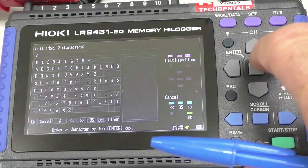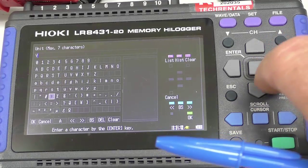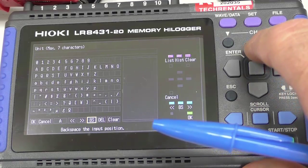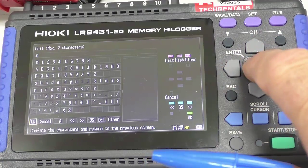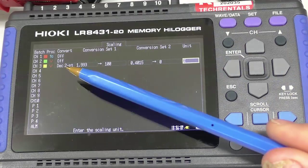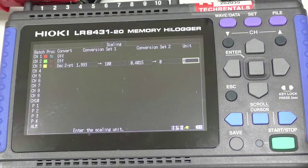I'll change the units so it displays percent — you might have it in KPA or something. I'll backspace to get rid of the current unit and set it to percentage. So therefore instead of showing raw voltage, 1.9930 displays as 100% and 0.4015 displays as 0%.